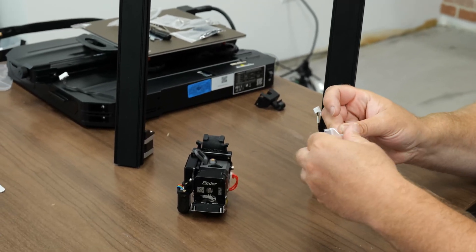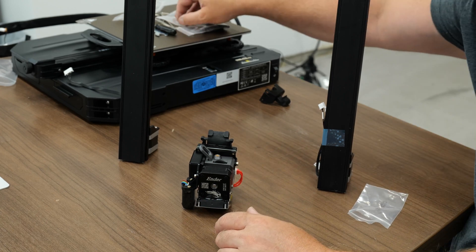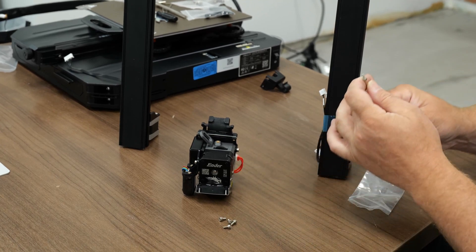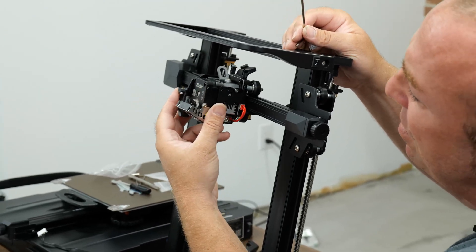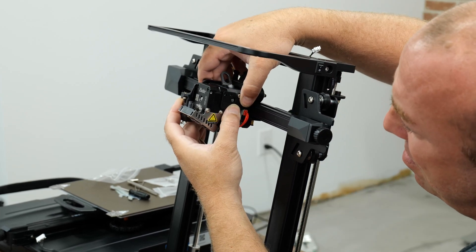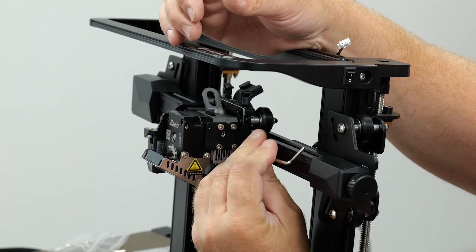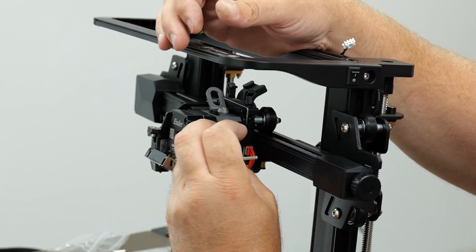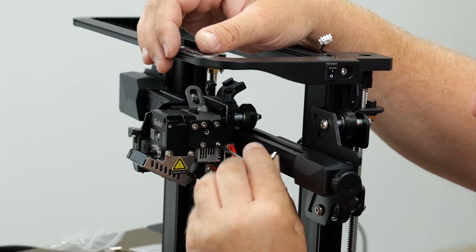We'll pop open the bag — these are M3 by 6 screws — and find the wrench they give you accordingly. Actually, it looks like it's four holes we'll be securing to. It looks like they've tapped into the side of the motor here a little bit, so it'll be four screws. We'll go ahead and snug them all down.